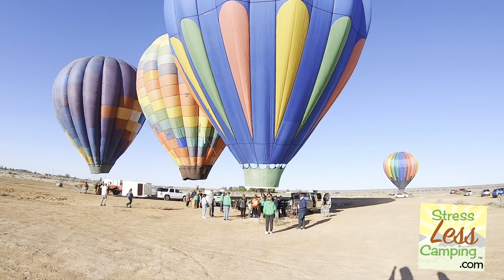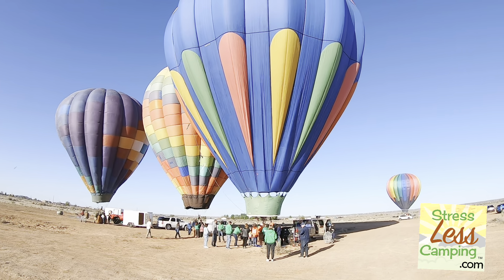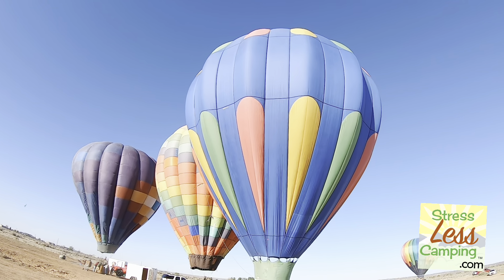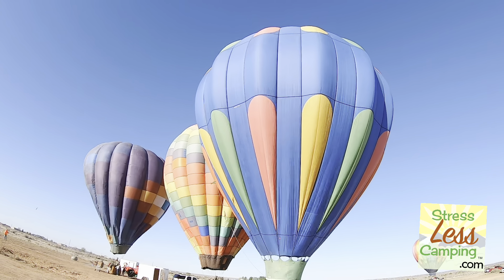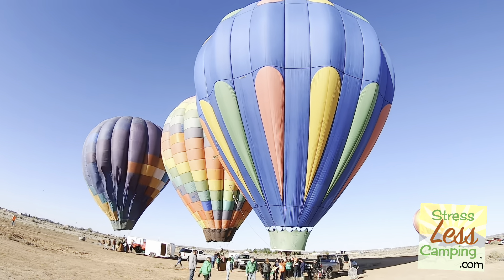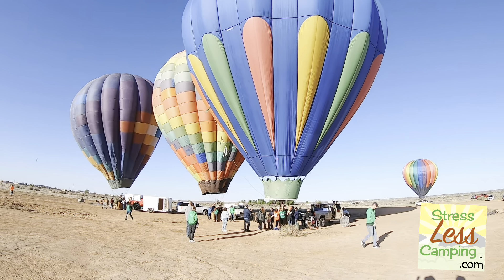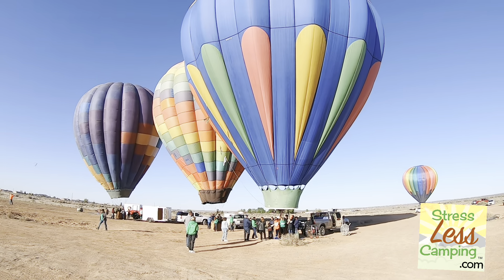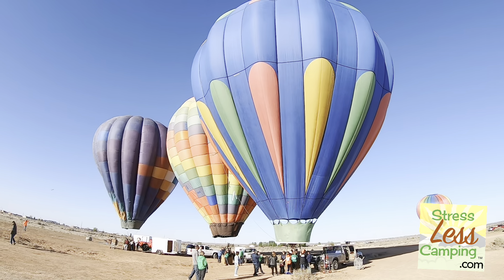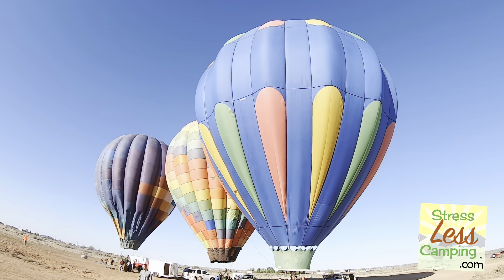One of the reasons Albuquerque is so popular with balloons is that the winds are relatively predictable. At a certain elevation they blow one way, and at another elevation they blow the other way, so you can have some measure of control over where you go. And as you can see, the balloon is getting more and more filled with hot air.